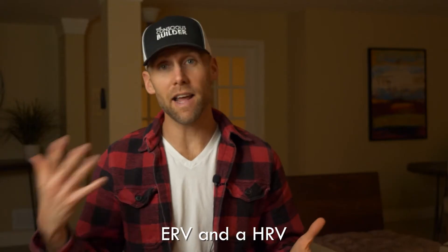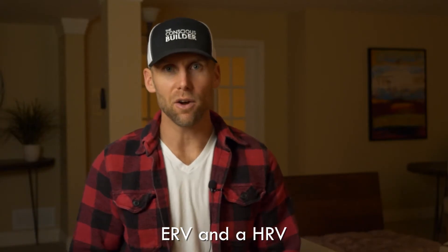Casey Gray here from The Conscious Builder. In this video we are talking about the difference between an ERV and an HRV, and which one you should install in your home.